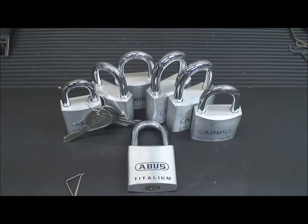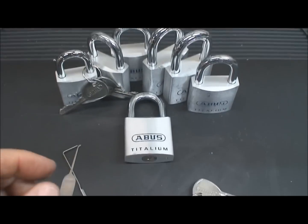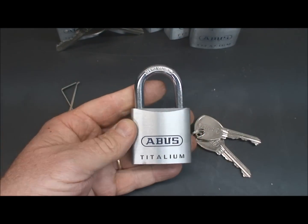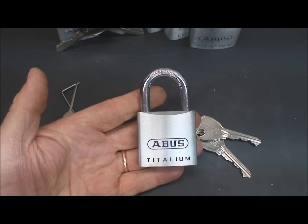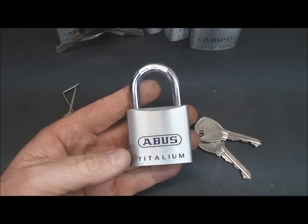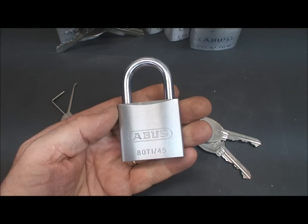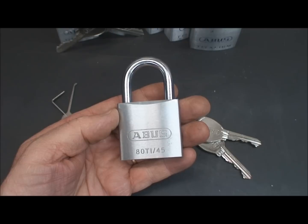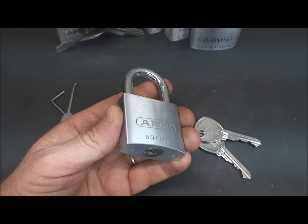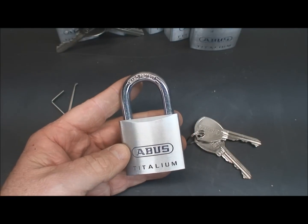Let's talk about some of my favorite locks — Abus. I see them in Europe all the time and they're really well-made. These are the Abus Titaliums, brand new on the market. Here in the States I'm not even sure you can find these yet, but they're coming. These are very high quality locks and they come in different sizes. On the back side you can see this is an 80 Titalium slash 45, referring to the size.